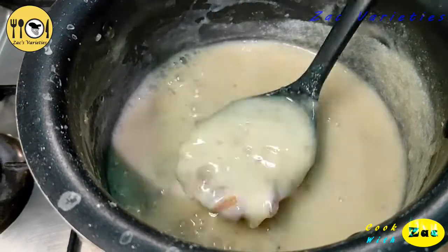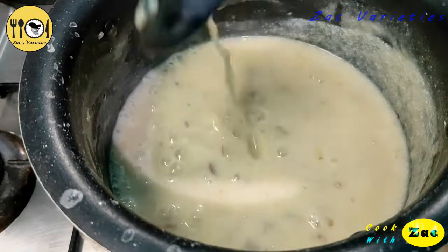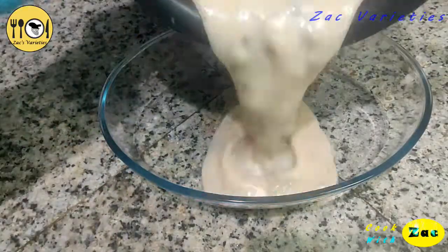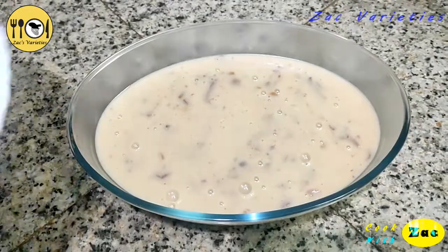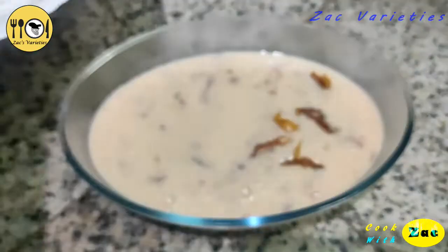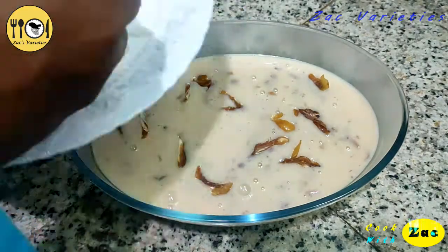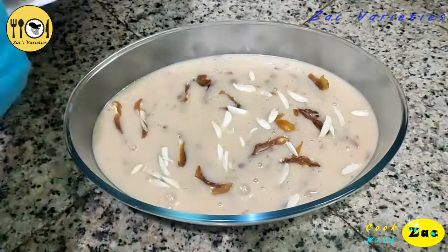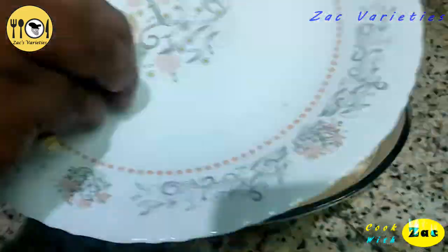They are eating a kuruji. They are eating a good fish. This fish is a good fish. This fish is a dry fish. This fish is a good fish.